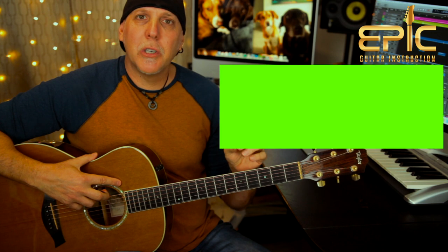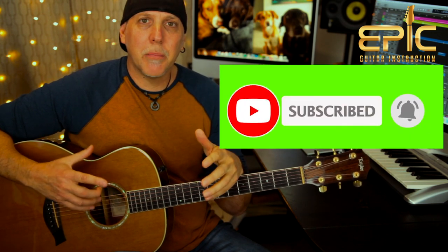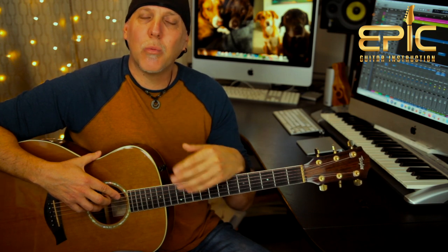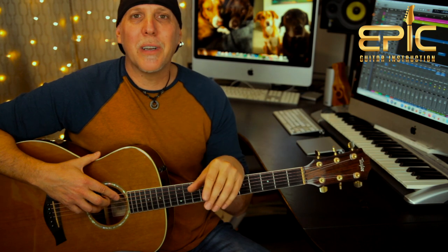If you've got a second, please do me a quick favor and subscribe to the channel. Subscribing really helps us to keep the content coming, and you'll be notified when I have new lessons posted. Leave a comment below — let us know how you like this lesson, what lessons you'd like to see coming up. And if you like the video, please click the like button, give it a thumbs up, share it, and thank you so much for your support.